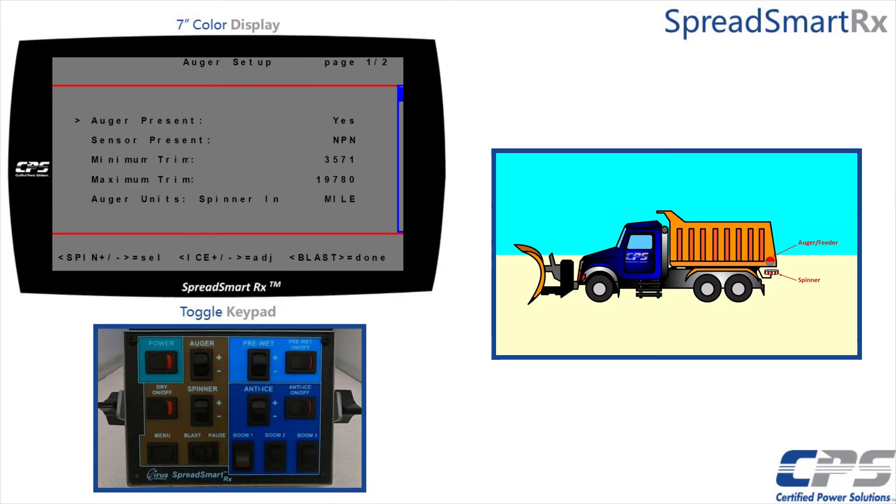We can select either minimum trim or maximum trim from this menu. Selecting either of the two will set us up to trim both minimum and maximum values. I will use the spinner control to scroll to minimum trim and then use the pause control to select it.